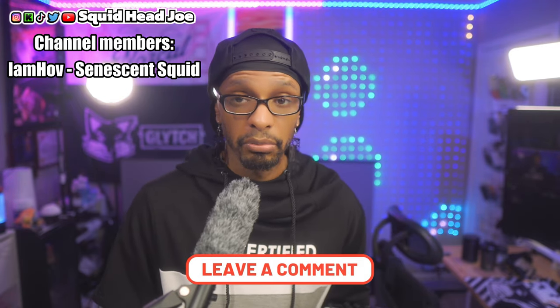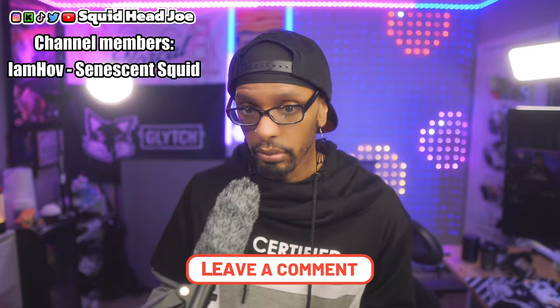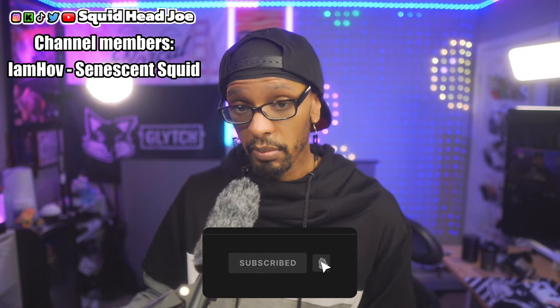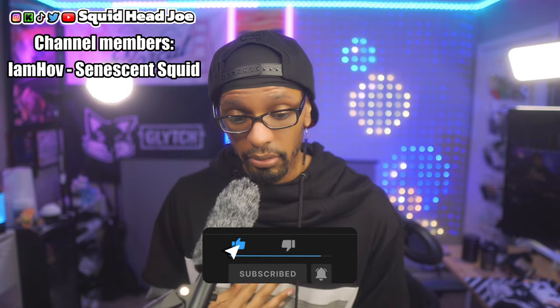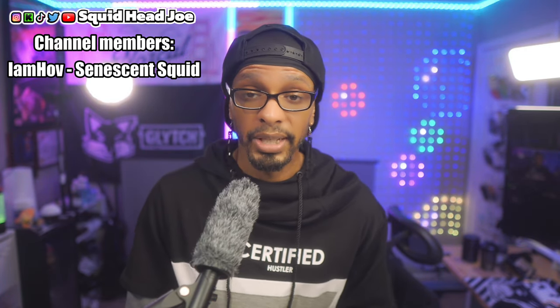If you found this video informative in any way and want to see more videos like this, let me know in the comments below. If you're new to the channel, hit that subscribe button, and if you want to go further you can join the channel memberships — I'd greatly appreciate it. I'll catch you guys in the next one. Take care, have a blessed day, and much love to everybody.